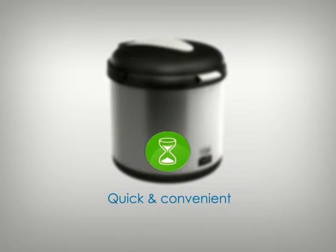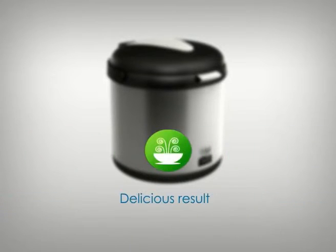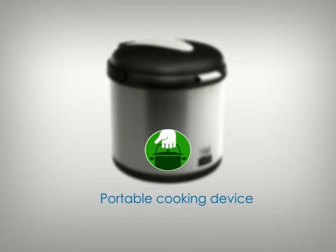You spend less time cooking but still get to enjoy the original flavour of the food. And you don't have to worry about your food getting burned or overcooked. Because it can retain heat for up to 8 hours, you can carry it anywhere while the food is still cooking inside.